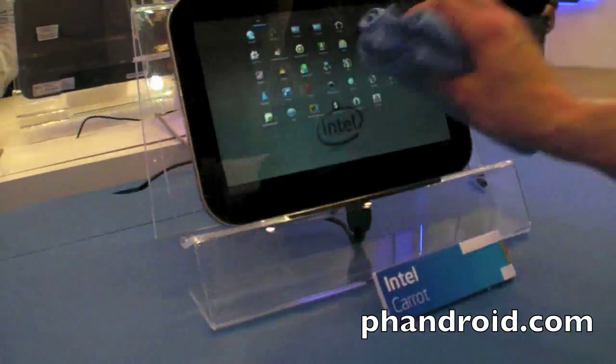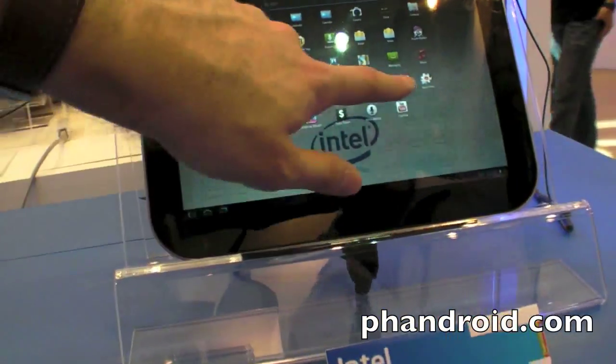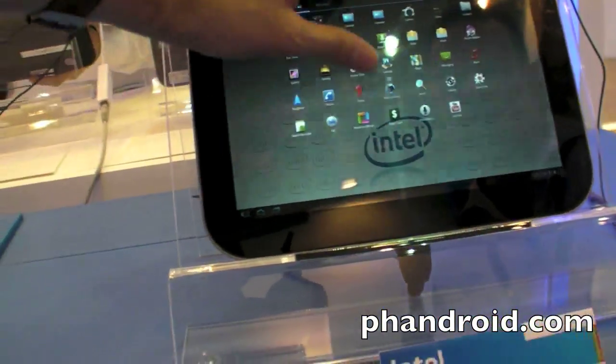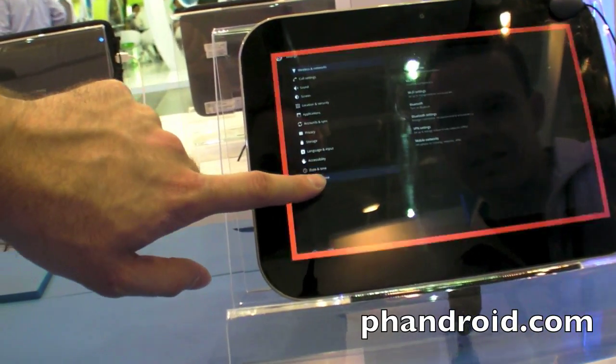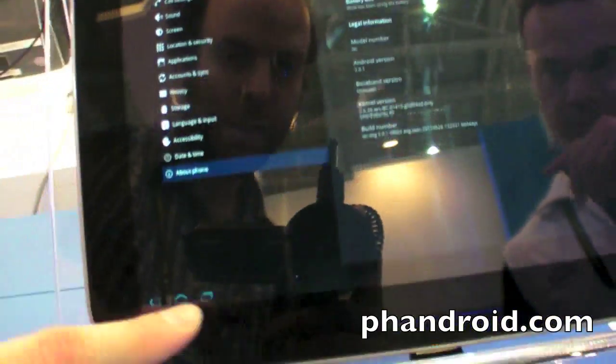Can we check this other device? What is this one — a Carrot? It's a code name and I can't speak to this one; this is not my system. But there's also some Honeycomb going on here. Is that Honeycomb? I think it is — 3.0. And this is the design right here.